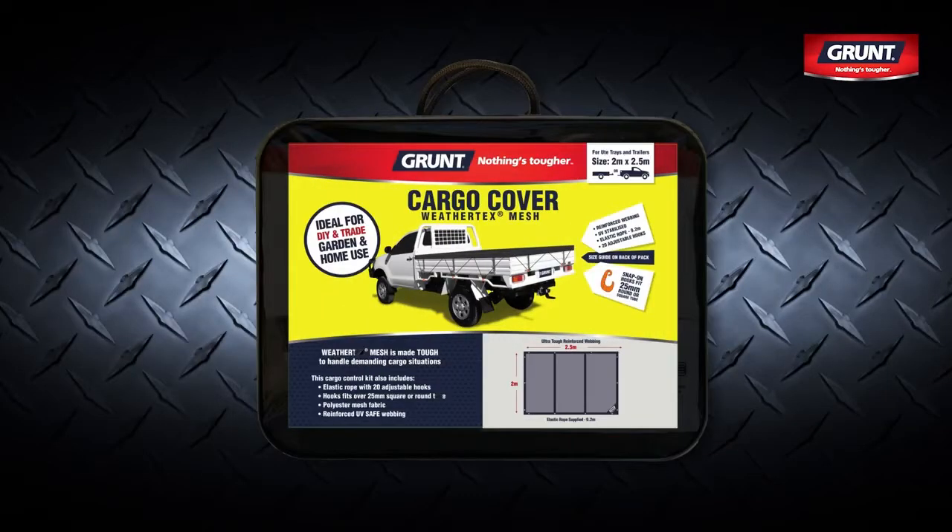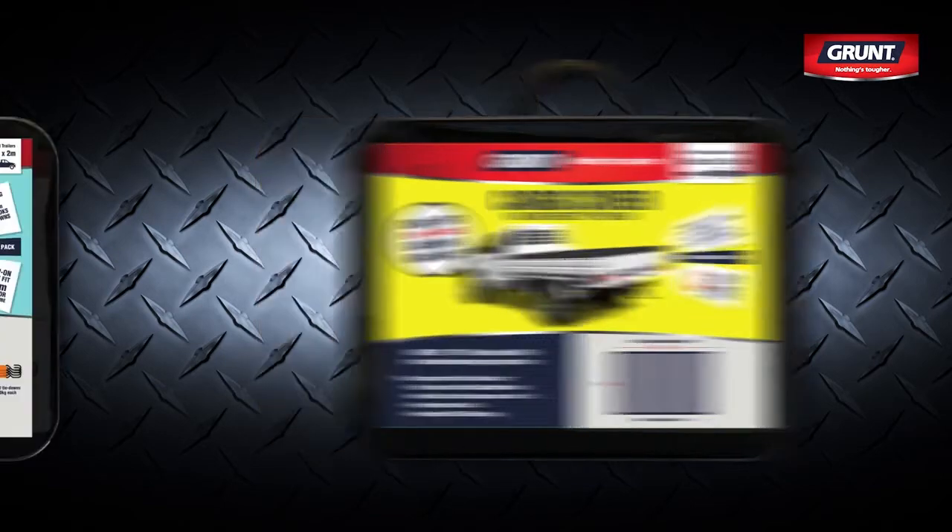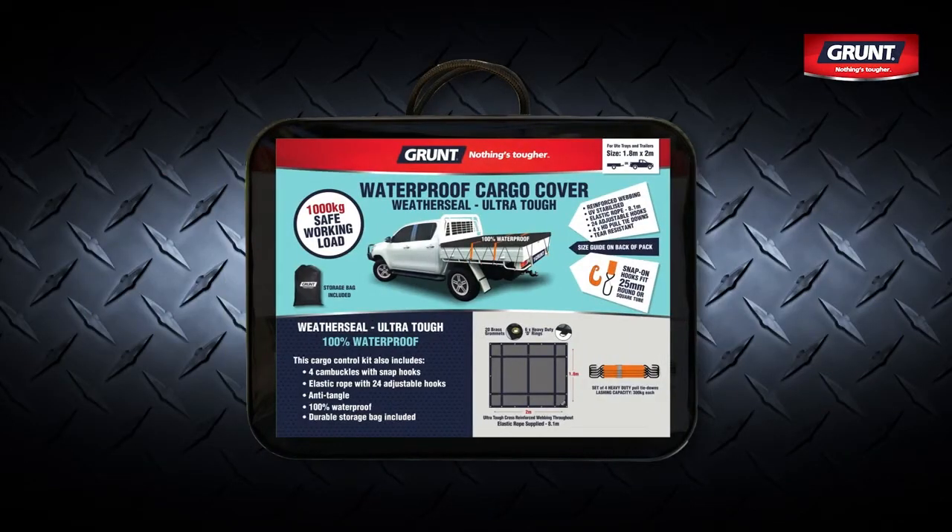For loads that need more stretch and flexibility, we recommend Grunt Weathertex Mesh Cargo Covers. For loads that have to be kept dry, the best solution is Grunt Weatherseal Waterproof Cargo Covers.